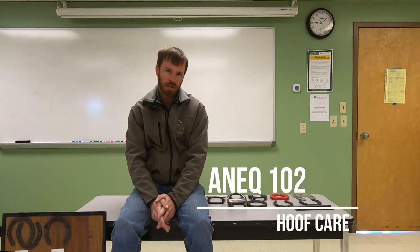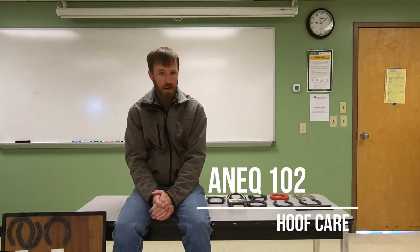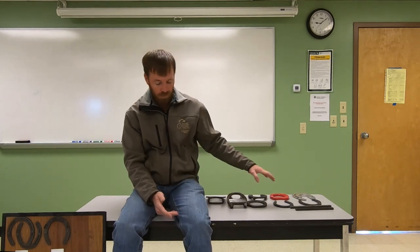Hi everyone. This week we're going to talk about hoof care and some basics surrounding trimming and shoeing the horse. I've laid out a number of different shoes and different materials today. We'll talk about these different materials and shapes of shoes, then head downstairs to talk about balance — how to assess that balance, even if it's not you trimming the horse. We'll cover geometric balance with the horse standing still versus functional balance, watching them track and move.